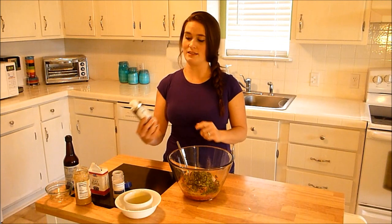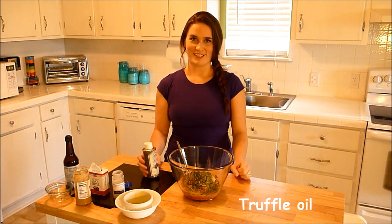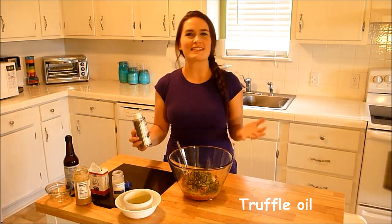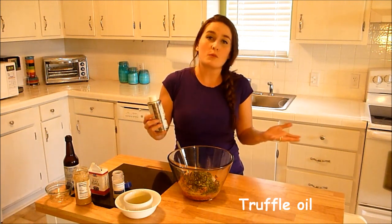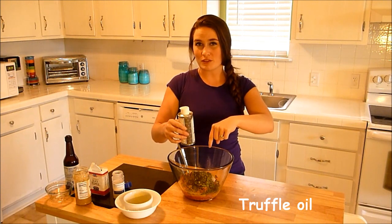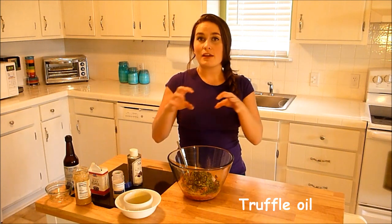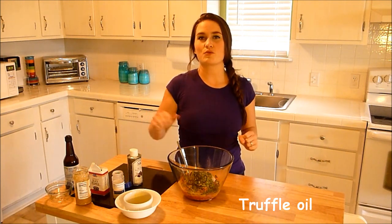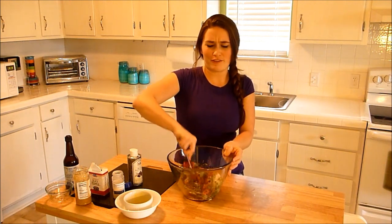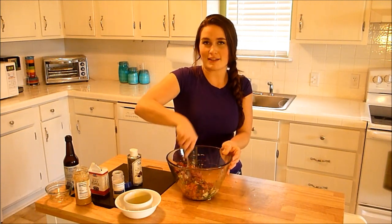There's one more ingredient that I'm not going to add until the end of the process — black truffle oil. If you know my recipes, I think that to make any recipe indulgent, fancy, just incredible, you add black or white truffle oil to it. But this is a finishing oil. If I added a bunch of oil now, it would burn when we cooked our burgers and get bitter. So as I'm finishing the cooking process, I'll drizzle just a little bit of that oil on there. If you don't have truffle oil or don't like it, you absolutely don't have to add it. This burger is going to be amazing on its own.